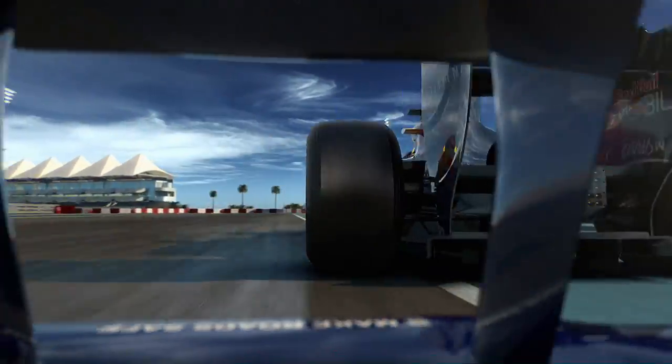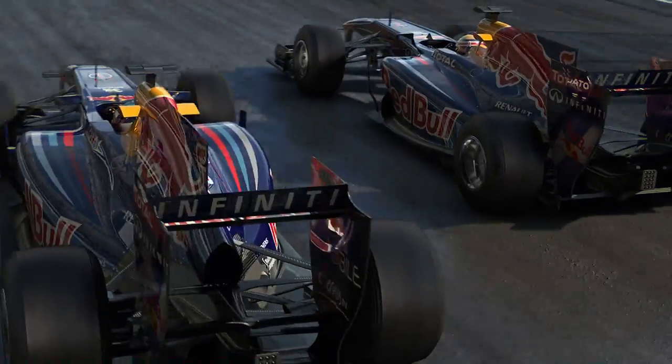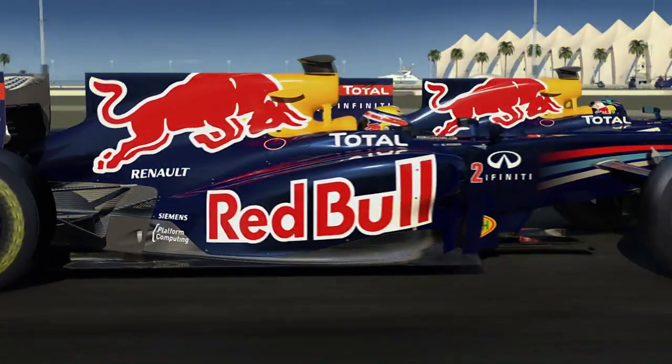KERS can make the lap time quicker by 0.3 seconds, but as a rule to overtake you really need to be about 1.5 seconds faster per lap. Since most of the field will use KERS in the race, it's going to be more of a strategic aid.